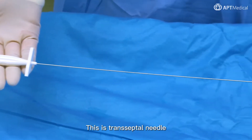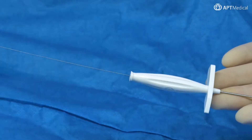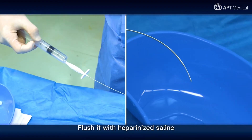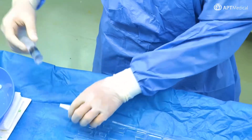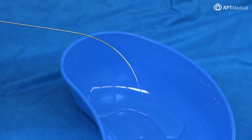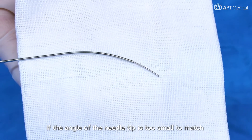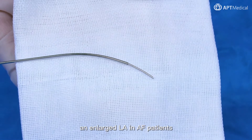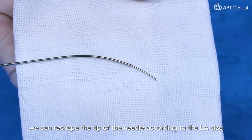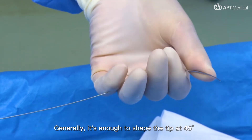This is the transeptal needle. Flush it with heparinized saline. Connect contrast medium and inject slightly. If the angle of the needle tip is too small to match an enlarged LA and AF patients, we can reshape the tip of the needle according to the LA size. Generally, it's enough to shape the tip at 45 degrees.